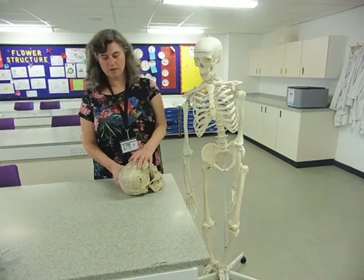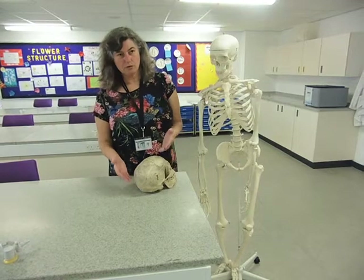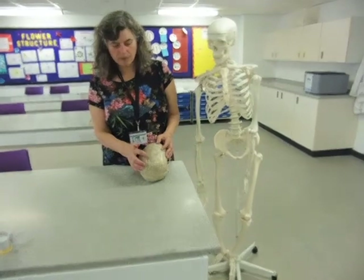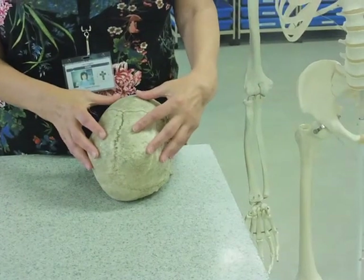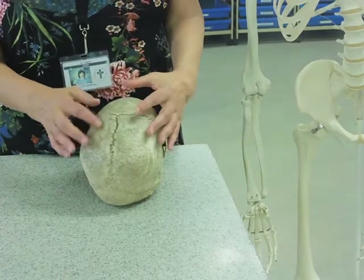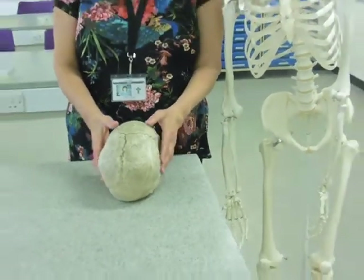A joint is where two bones meet. An immovable joint, as it says on the tin, doesn't allow any movement. If you look at the cranium, for example, we have bones with these little wiggly suture lines — little fissures — and they're linked together so that you can't move one bit of the skull. In an infant, there's a bit of a gap between them to allow the bones to grow before they fuse together, and once fused, that's a fixed part of the body.